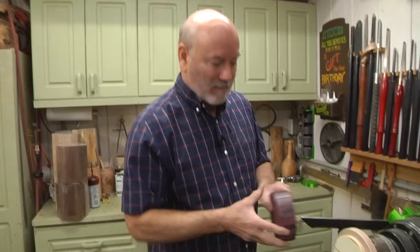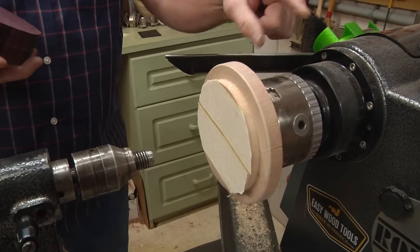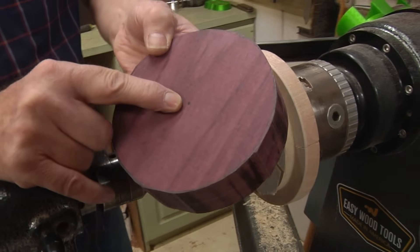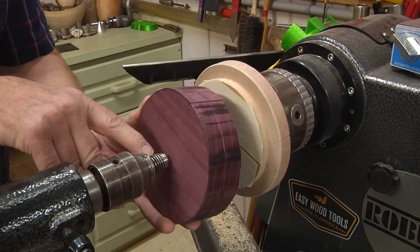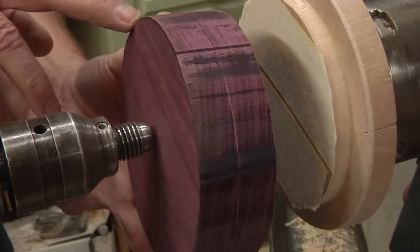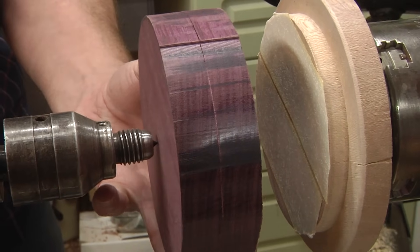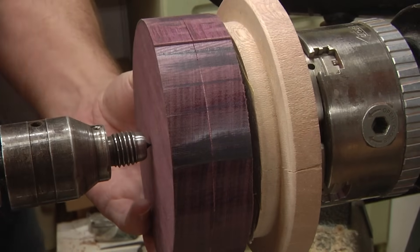What I have here is called a waste block — it's just a piece of wood that's got a tenon on it that's held by the chuck. I've put more double-sided tape on here. I made sure I marked the center of my blank so I wouldn't lose it. I'm going to come down here — this is my Robust Live Center and I've got a little tiny indentation. I'm going to advance this in and lock it down.